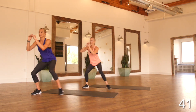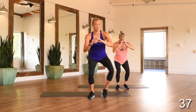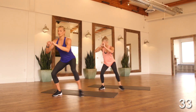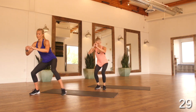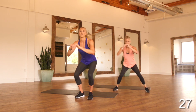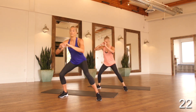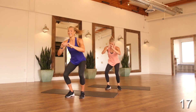Back into monster walks — remember three large steps and then squat jumps. Staying low the entire time. Working those large steps — you should feel this in your outer glutes. If you need a modification, you're pulsing three times at the bottom.